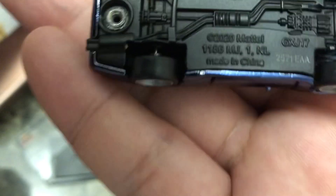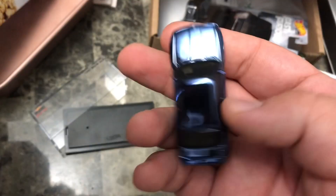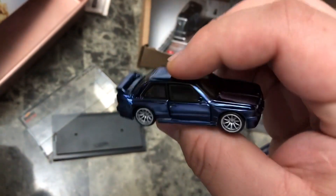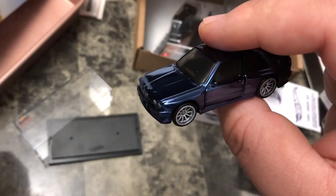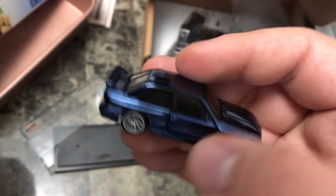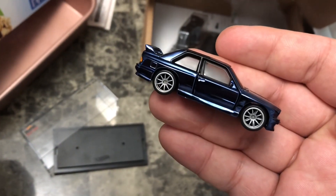Let me know if you guys got one, let me know if you like it or don't like it. What do you think about the opening doors? Thanks for watching, have a good one.